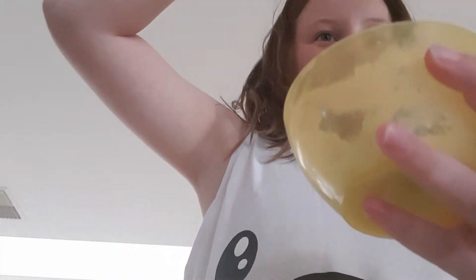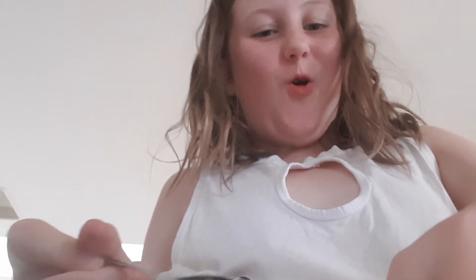Alrighty guys, I'm back and this is the best I could get. It's really cold and honestly I don't think this is slime — look at that.